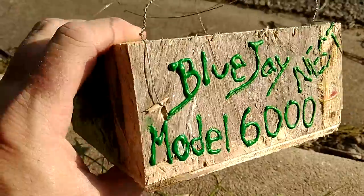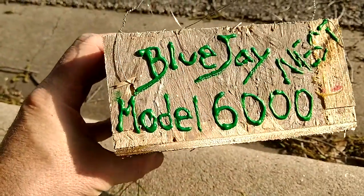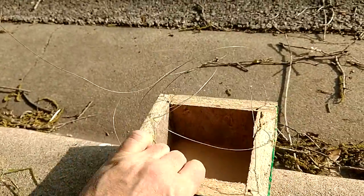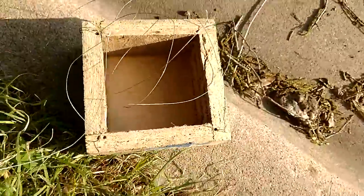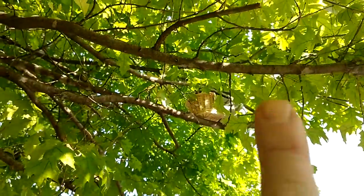So I made the birdies this nest here. I call it the Blue Jay Model 6000 nest, and I need to stuff it with grass. I'm not going to mount it there — that's where the basket is.